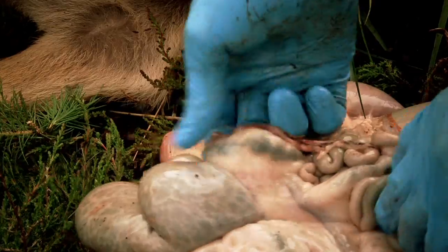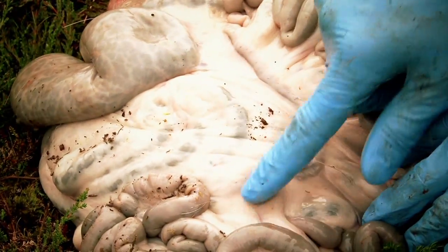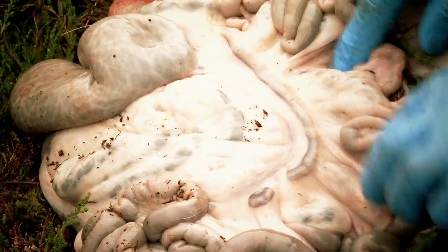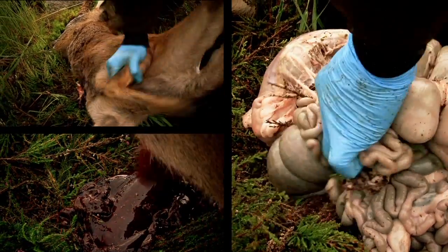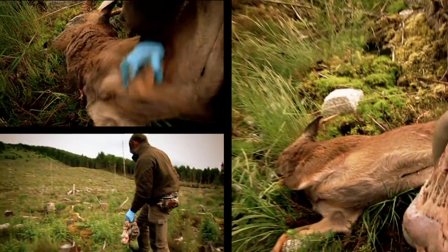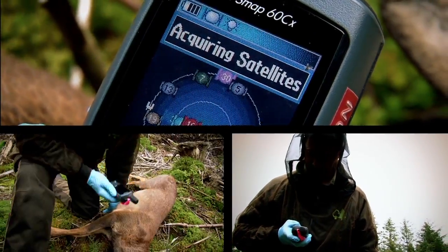I'll check the stomach. Checking the mesenteric lymph nodes here — and this is healthy. That's the colour you want to see. The gralloch. We'll leave this uncovered on this restock — it's away from any watercourses and drains, and the birds will find it. That'll be gone within a couple of hours.